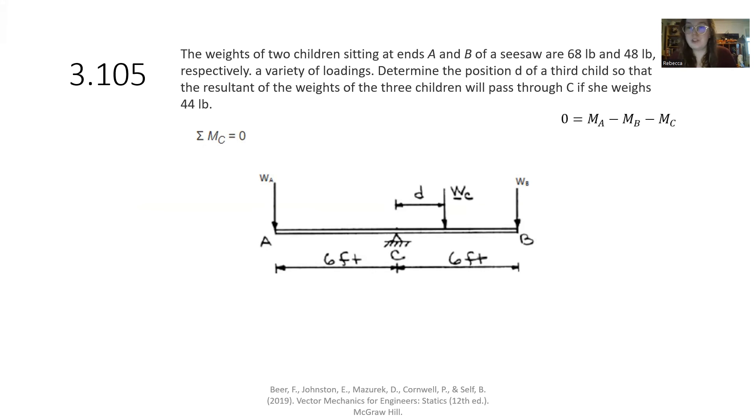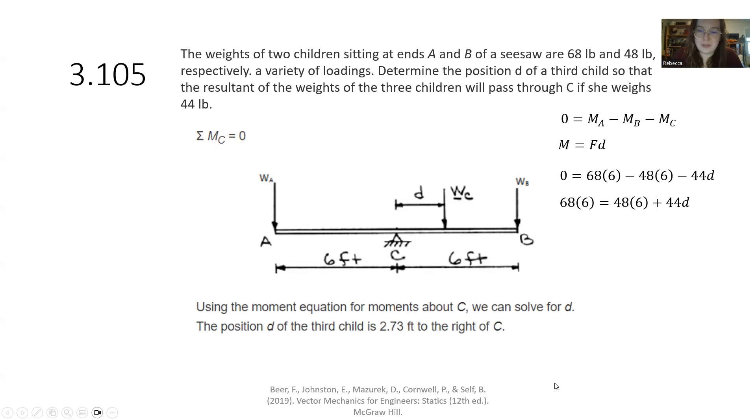For the second part, we follow exactly the same procedure. Summation of moments equals zero, where moment equals force times perpendicular distance. We have zero equals 68 times 6 minus 48 times 6 minus 44 times the unknown distance. The new weight for the third child is 44 pounds, and we solve for the perpendicular distance. Either approach gives 2.73 feet — the third child is 2.73 feet to the right of C.